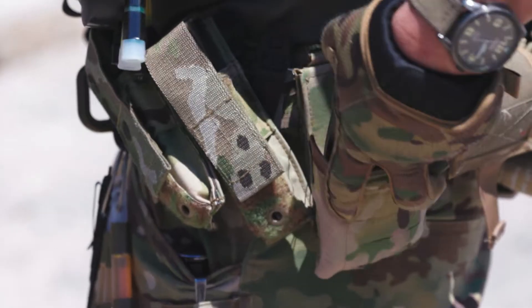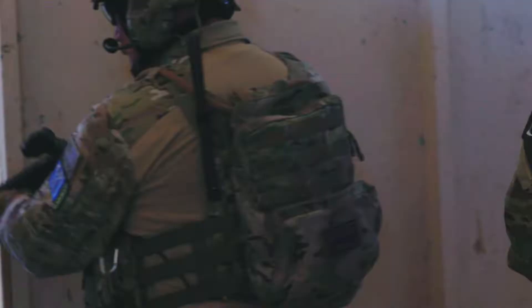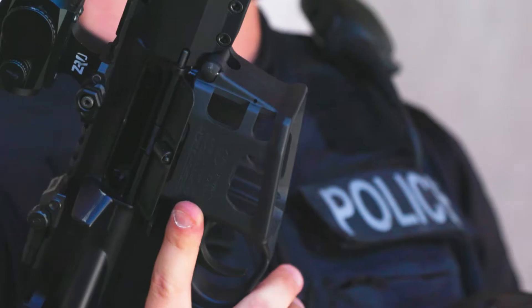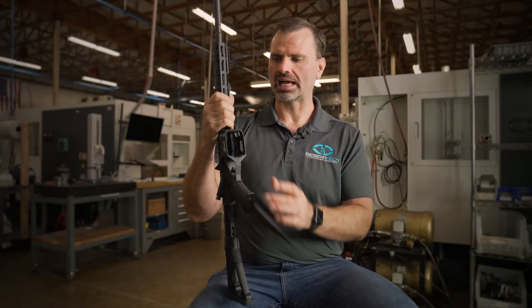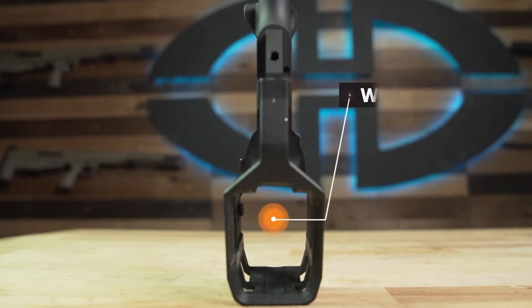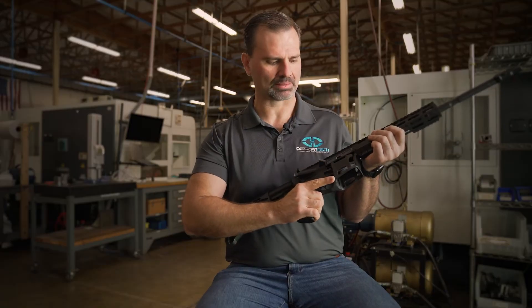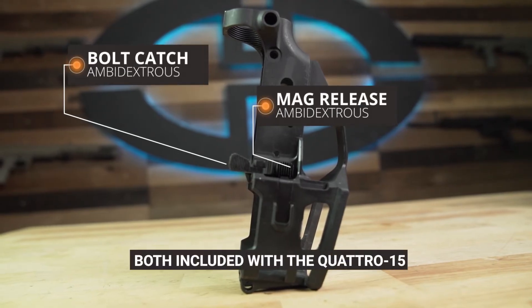Form factor: the Quattro 15 keeps the same reload speed and ergonomics of a standard AR-15 and M16 rifle. We wanted the Quattro 15 not only to be familiar, but better for users. The Quattro 15 lower receiver utilizes a wide mouth magazine well — forging something this wide was an AR game changer. The lower receiver is full mil-spec parts compatible, with the exception of our mag release button and bolt catch, both of which are ambidextrous.